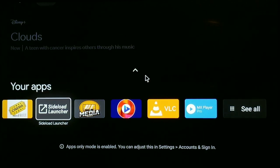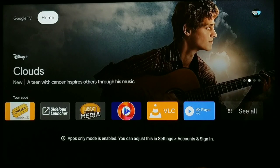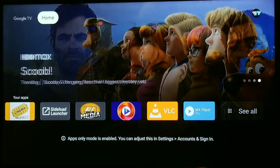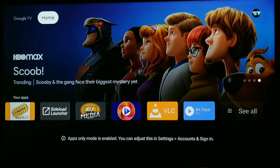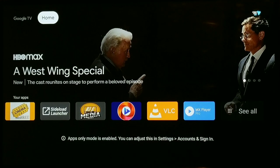Let me show you how to quickly get it paired — it's really easy. I do want to give a shout out to Tech Doctor UK. I actually got the idea of using the Fire Stick remote from him. Definitely want to give him credit, and definitely go check out his channel — he has amazing videos.